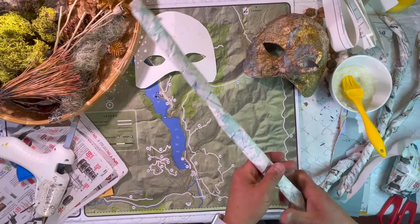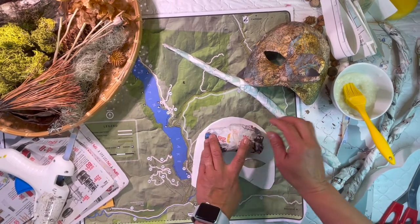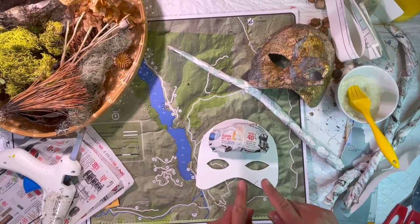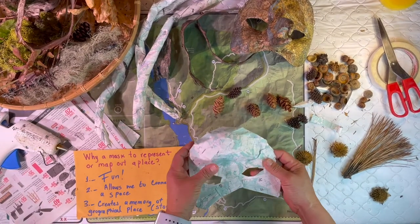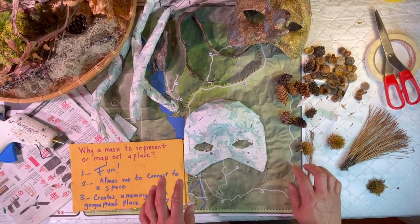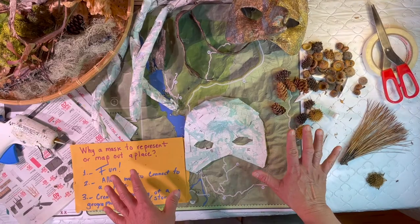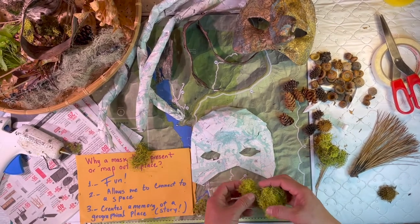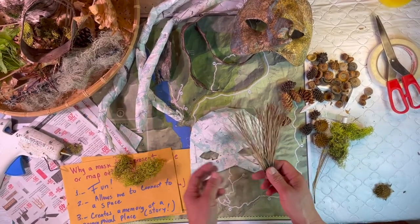There we go — we got one churro covered. I was thinking about adding some crumpled paper to give the mask some texture, and I think it's going to look really, really good. Now the mask is all dry and we've finished adding all the map. Now I want to think about which elements — the botanical materials I collected from the park — can tell the story of the place or help me with a memory. I really like this moss and I want to use it.